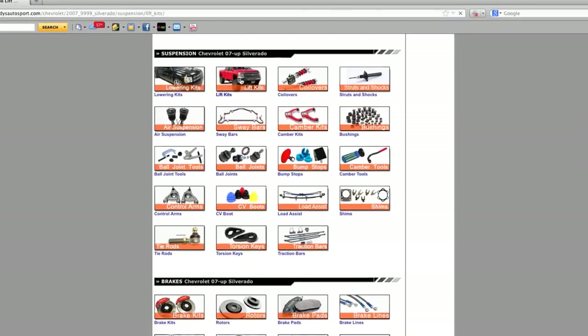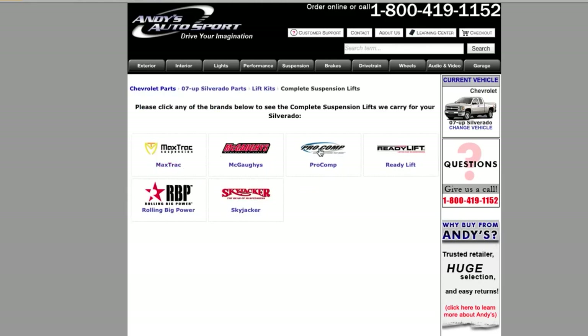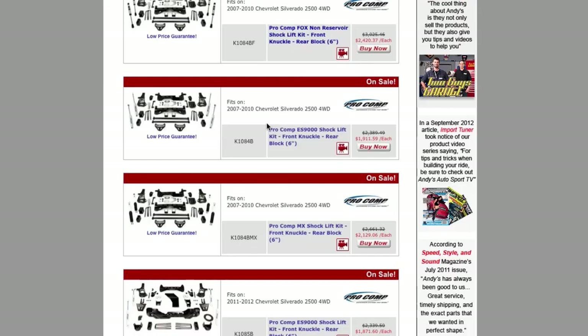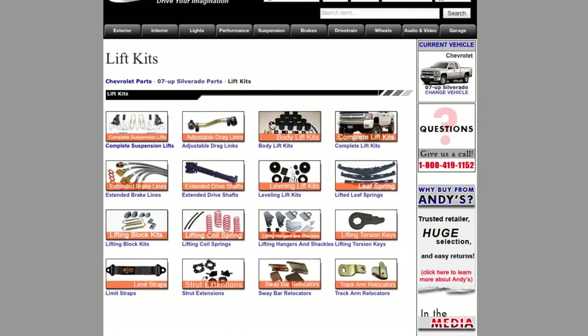If you want to lift your truck, check out what we have to offer in our lift kit section at andysautosport.com. If it looks like there are two kits from the same manufacturer that are very similar, pay attention to the description and see what the difference is. For example, one kit might come with standard performance shocks while the other comes with high-performance rebuildable reservoir shocks. The nice thing is that even if you go with the more budget-minded kit now, you can always upgrade later if you want more performance out of your suspension.